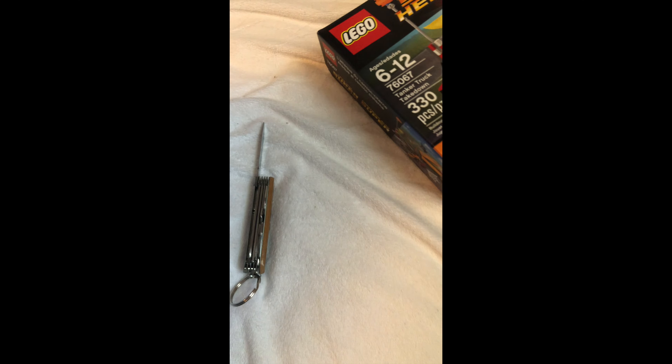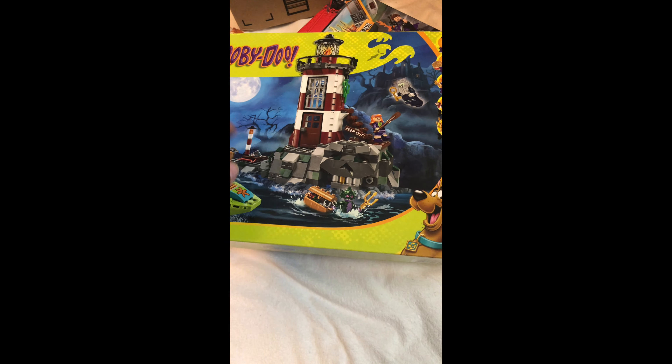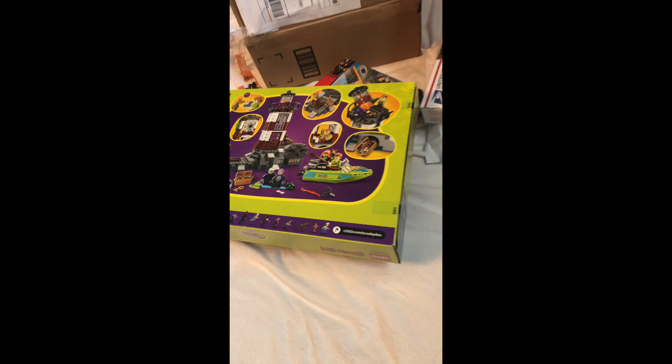I forgot to show you one more — that is the best I have. Introducing, sealed in box — the Haunted Lighthouse! That is a cool set right there. All right, I'm reviewing that, stay tuned.